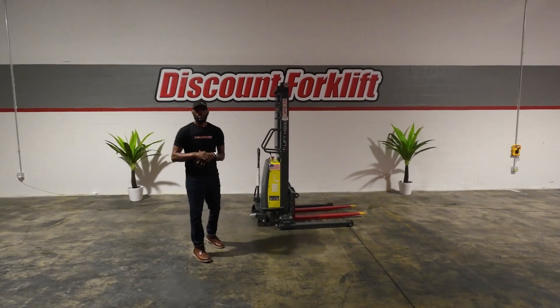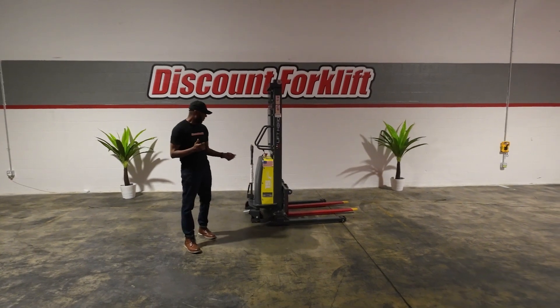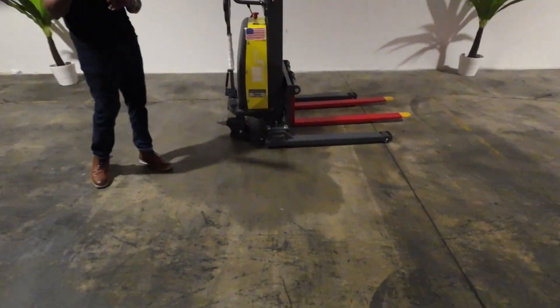Welcome back to the Discount for the YouTube channel. First of all, I want to thank you Matt for purchasing this piece of equipment. Dina, from Megan, that I'm standing in for.